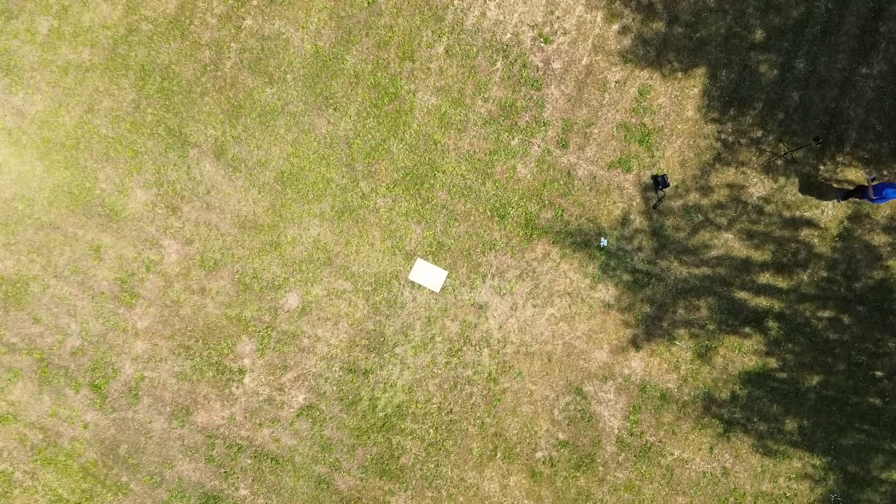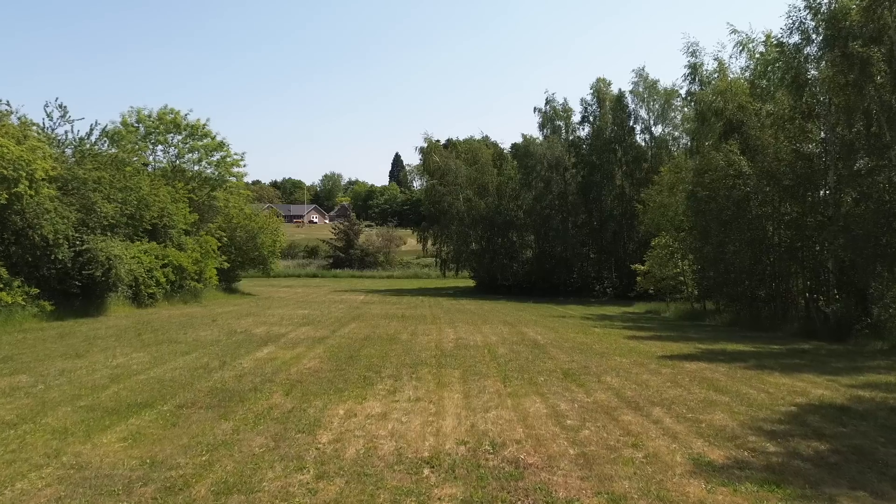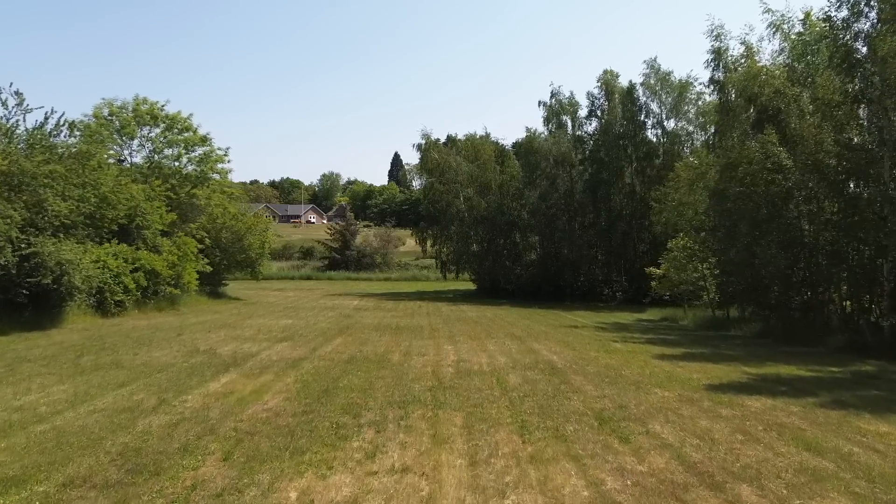Start by picking your location. Find a wide open space with soft ground where you have easy access to retrieve the drone in case you are forced to land it, and that you have clear line of sight to monitor the drone during the flight. There might be a few more trees here than I would recommend, but this will have to do for this exercise.